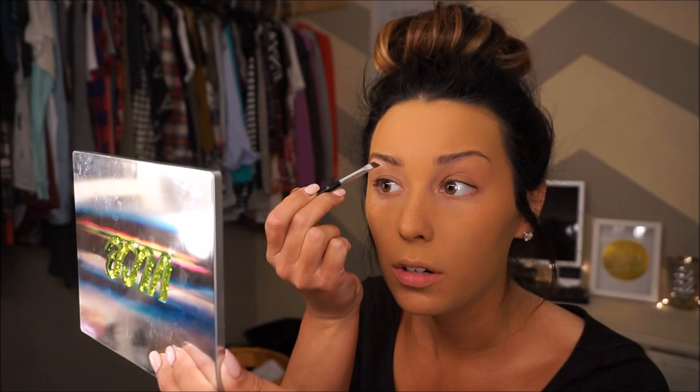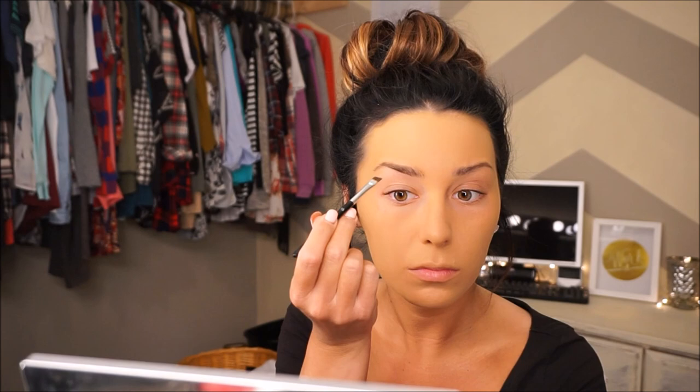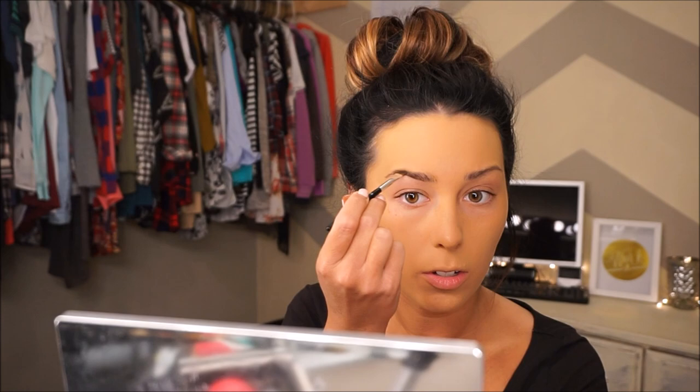Next I'm going to move on to my eyebrows. I'm going to take my Anastasia Beverly Hills Dip Brow in the color Chocolate and put a little bit of that on my brush. I'm in the process of growing my eyebrows out so they're looking a little crazy. I'm going to use this little angle brush with the product on it and only put this on the bottom of my eyebrow — basically just underlining my eyebrow.